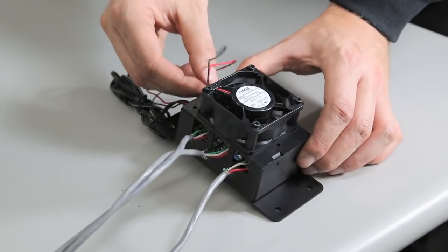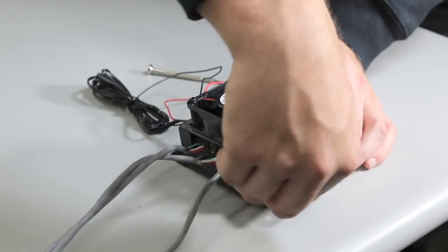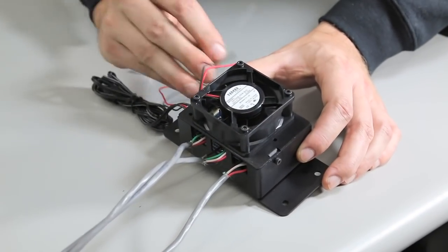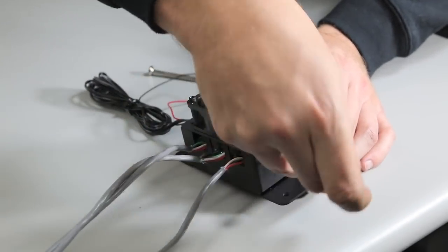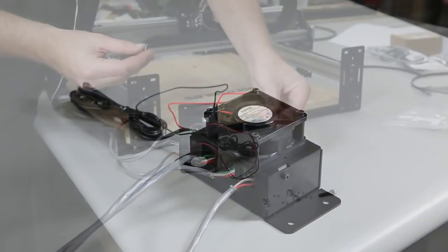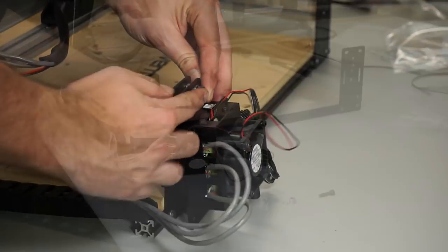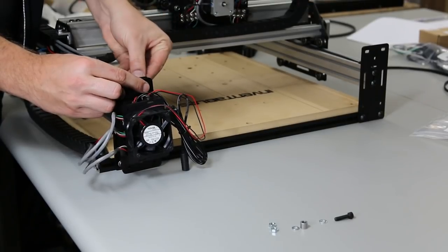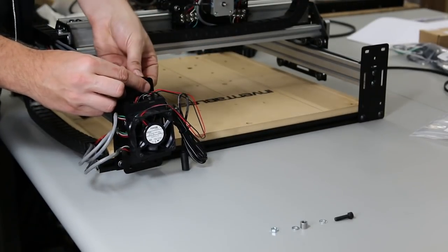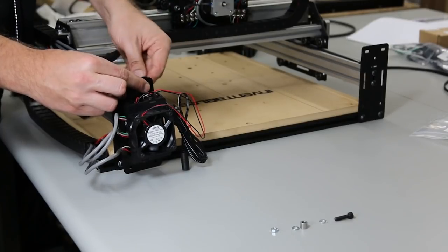Screw these into the terminal blocks just like you did with the stepper motor wires. Place the top of the G-Shield enclosure with the fan on the enclosure and screw it in with the small M3 screws. Now attach the G-Shield enclosure to the Shapoko — use M5 screws with a spacer in between the end plate and the G-Shield enclosure. Just do the top two screws, with a washer and hex nut on the back side.